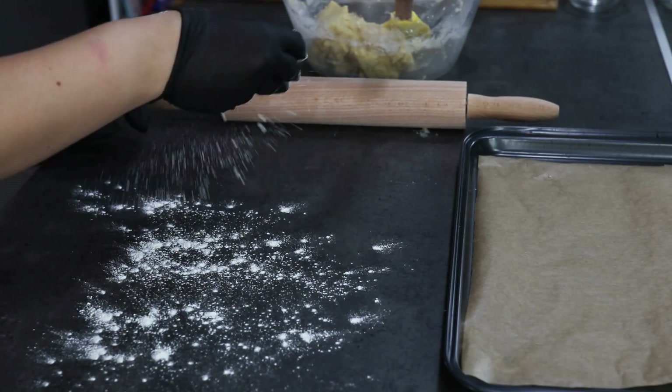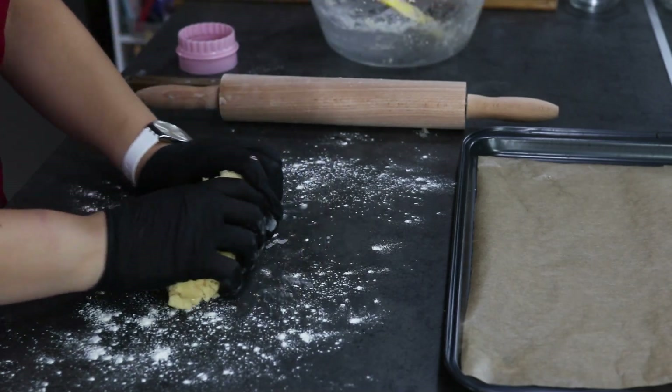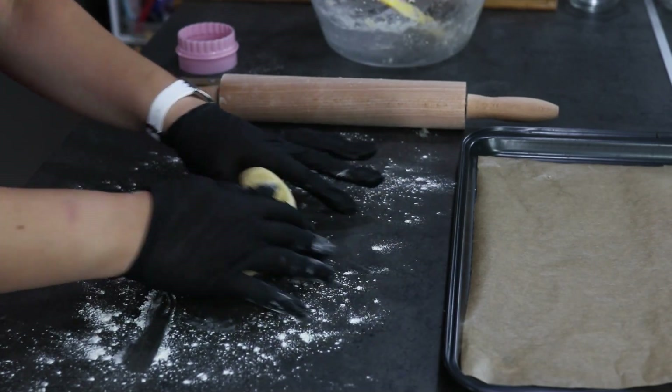Our dough is formed. Now you are going to flour your surface and turn the dough onto the countertop. Knead the dough a little bit by hand and then we are going to roll it out using a rolling pin.